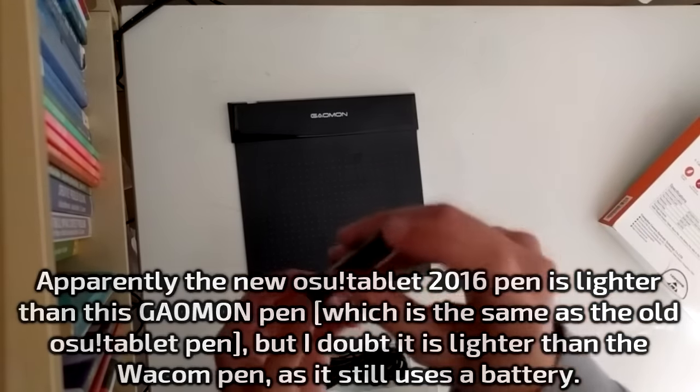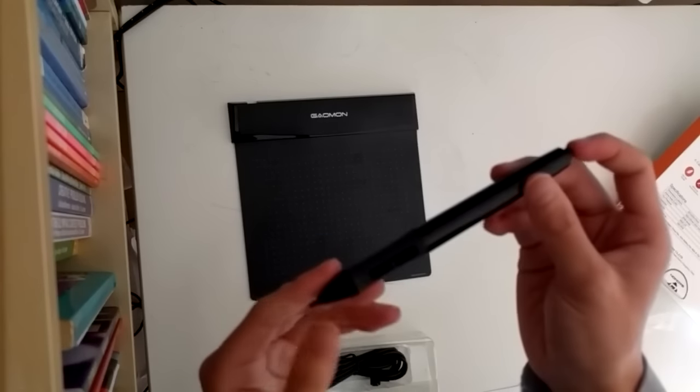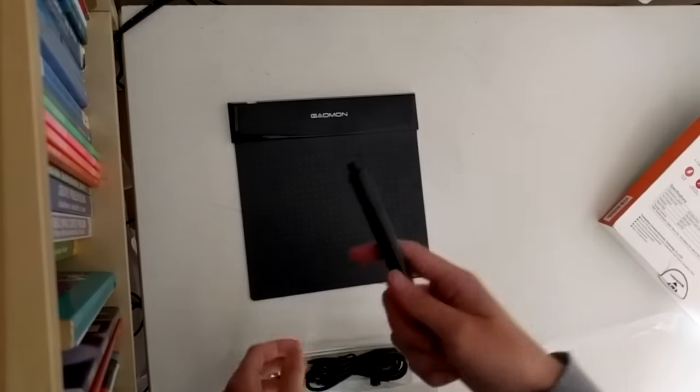The Gaomon pen also needs a switch to be turned on. So you need to switch it on and switch it off, and you need to replace the battery when it runs out.